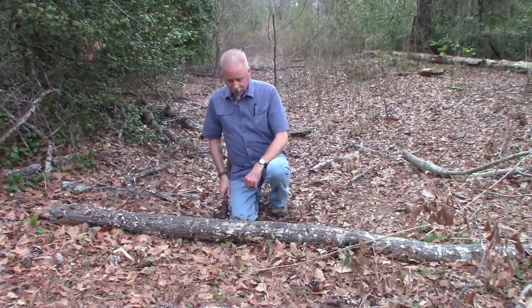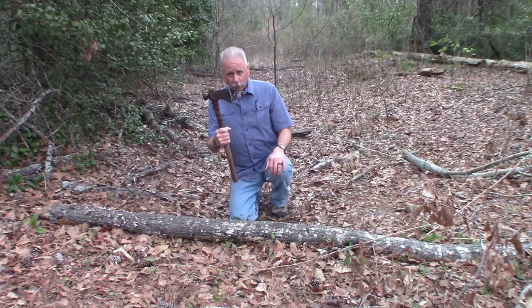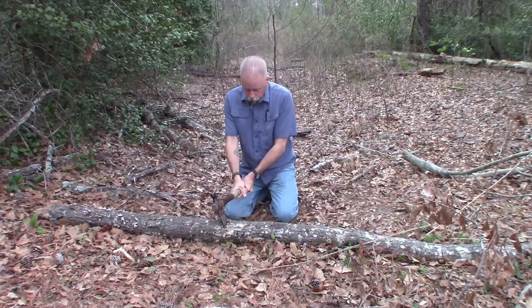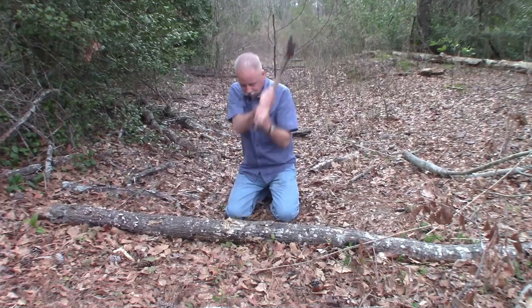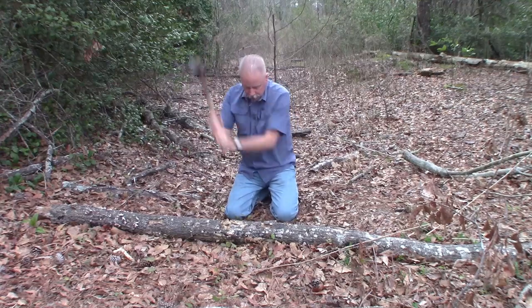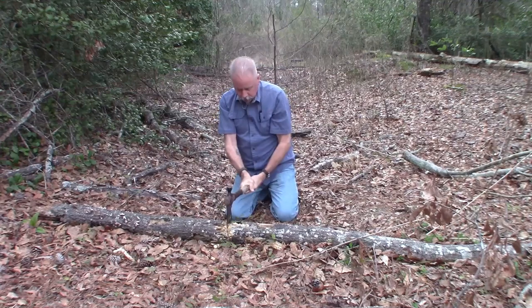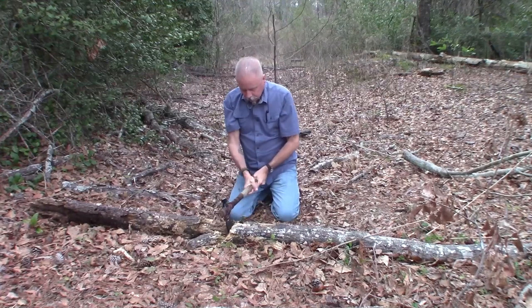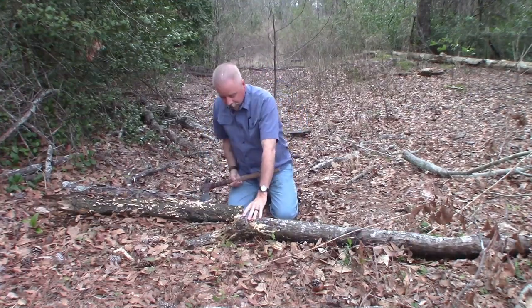Here's a log, it's down. Let's see how the old Rifleman does here. Cut right through.